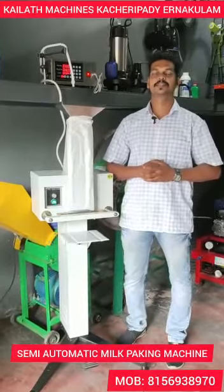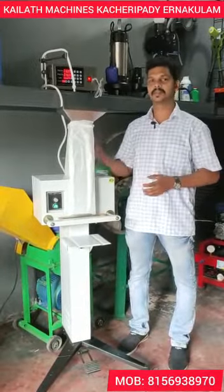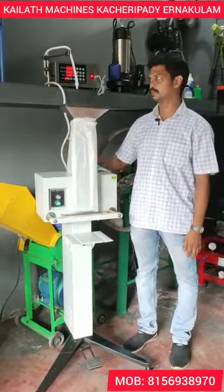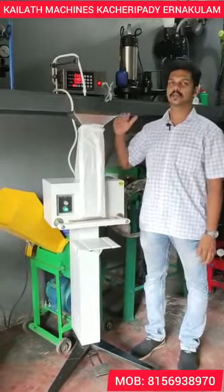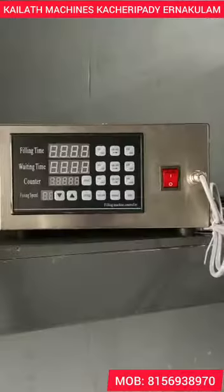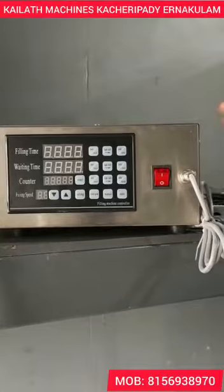Hello, this is Kailathu Mishins. This is a manual milk packing machine. This is our automatic filling machine.